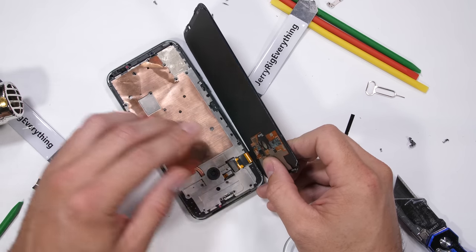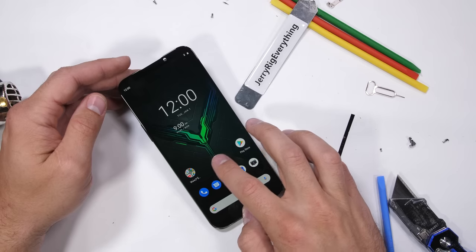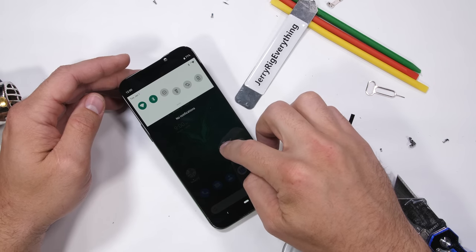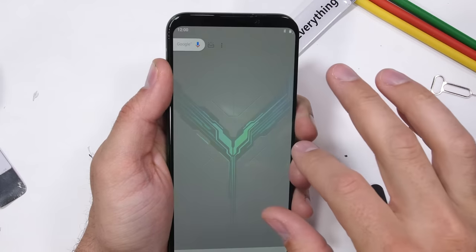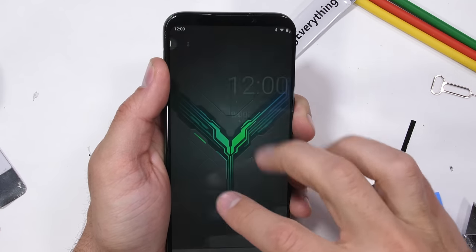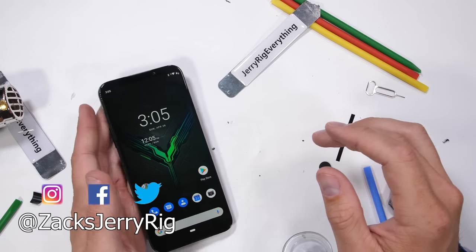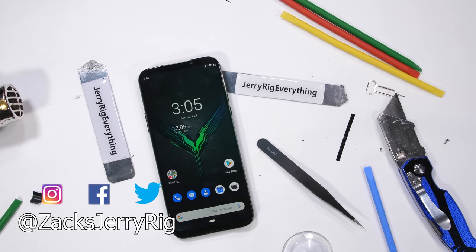Everything still works, so I'll screw in the 21 screws and seal it up for the last time. Gaming phones seem to be the front runners in design and cooling, and just doing awesome things in general, so I want to check more of them out. Are there any other gaming phones out there that I haven't reviewed yet that you want to see the insides of? Let me know down in the comments. Come hang out with me on Twitter and Instagram, and thanks a ton for watching. I'll see you around.